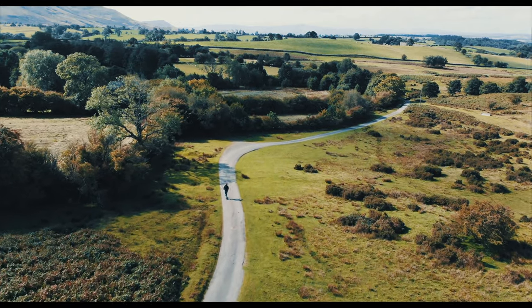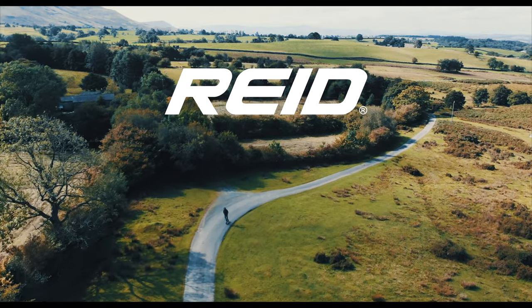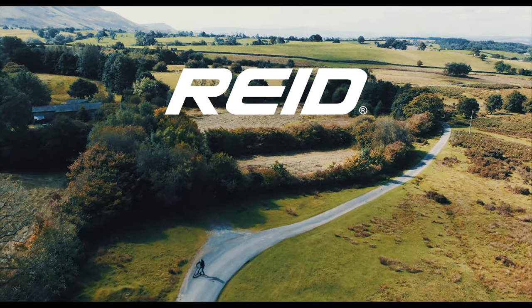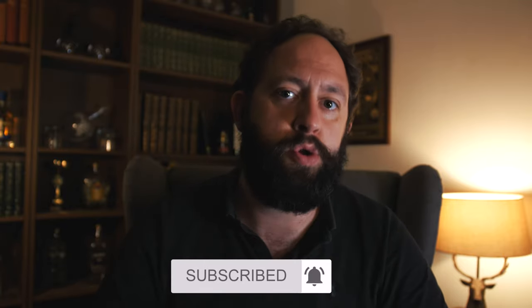Reid have done a pretty good job with these two little scooters. Those are the Reid E4 and E4 Plus — I hope you've enjoyed today's episode and found something useful, and maybe it's helped you decide whether the Reid E range is the scooter for you. If you found it helpful, don't forget to like, subscribe, and hit the notification bell for more scooter reviews. Thanks very much for joining and I'll see you back for another episode soon.